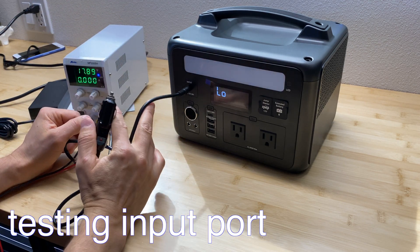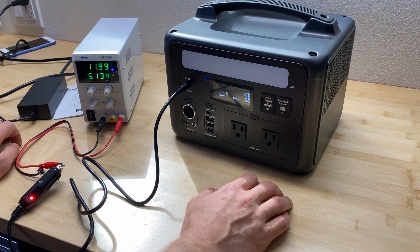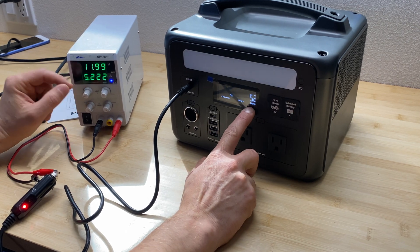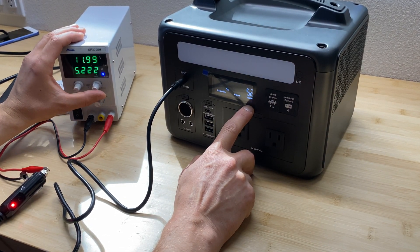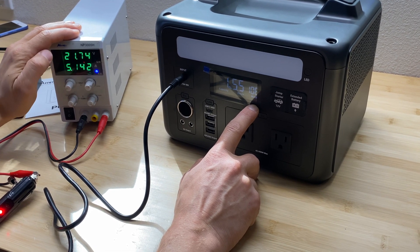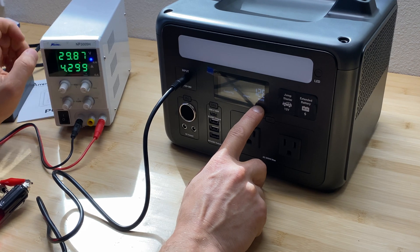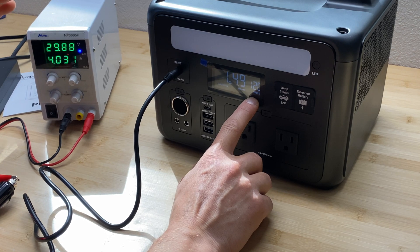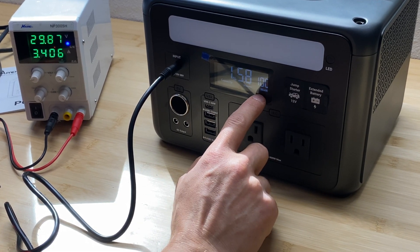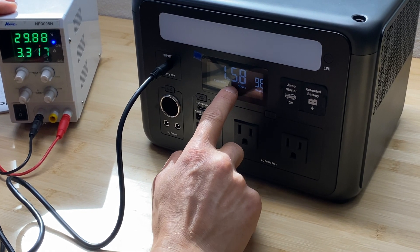The charge input range is 12 to 30 volts. At 12 volts and 5 amps maximum we're getting 52 watts of charging. Increasing voltage brings us to 106 watts, and at 30 volts it starts at about 126 watts but then drops — the MPPT charge controller is in action, reducing charging back to the 100-watt maximum. To fully charge this power station from zero, it would take approximately 5.8 hours.